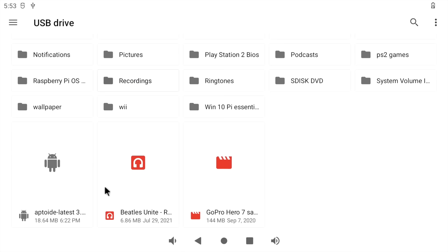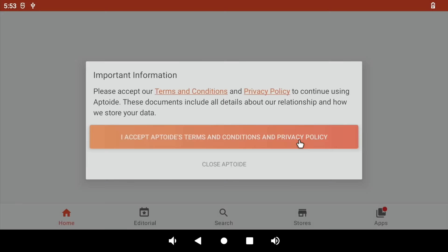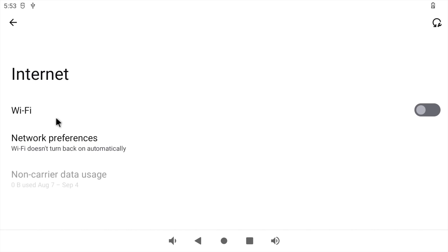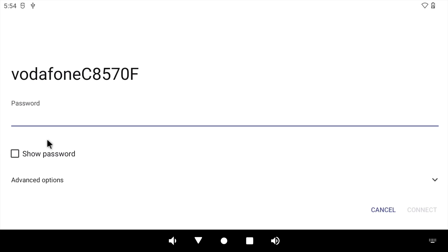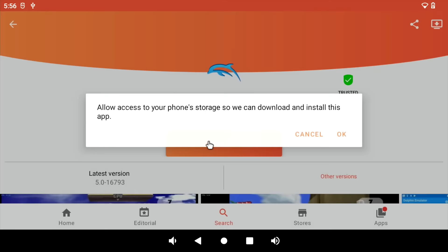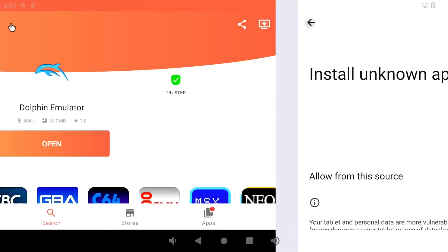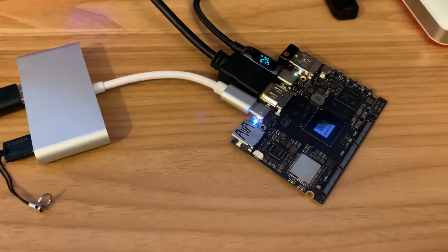Drag up from the bottom, click on Files and the hamburger menu, find the USB drive, locate the Aptoid APK file, double click and continue. Click Install, open it up, accept, skip the intro, and now we have the Aptoid store. Connect to WiFi via Settings, detect the network, connect, and then search Aptoid for Dolphin emulator. Install it, allow the unknown sources permission in Settings, and the Dolphin emulator is installed. I'm going to install a load more things the same way.